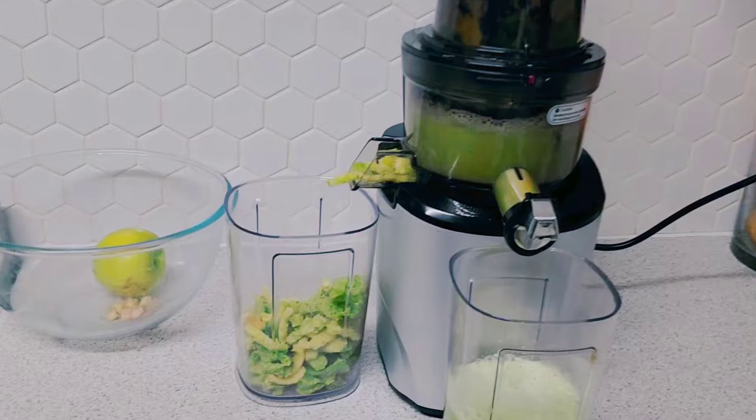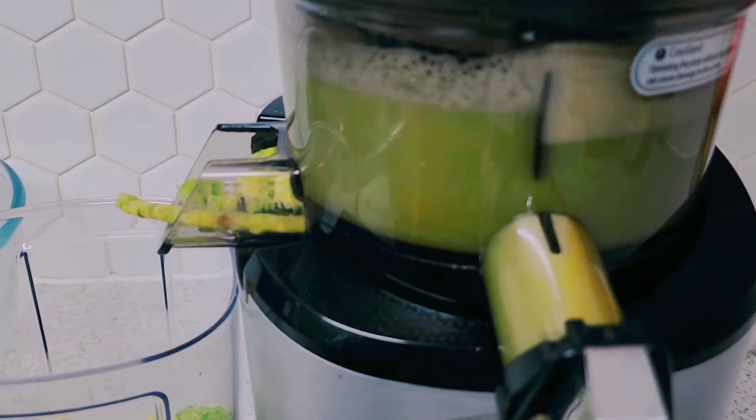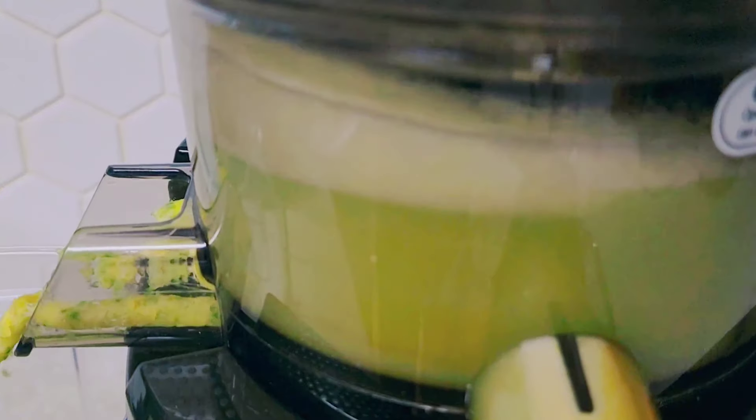When you incorporate this drink, it also helps with preventing cancer and reduces the signs of aging.